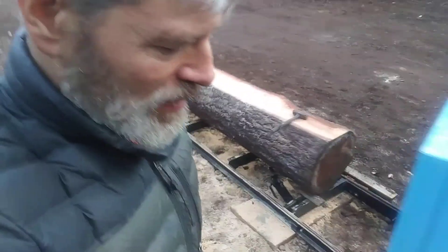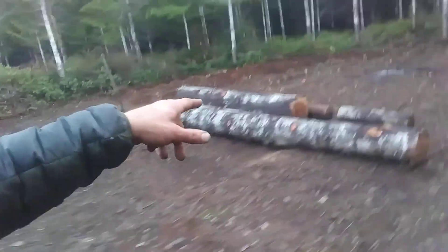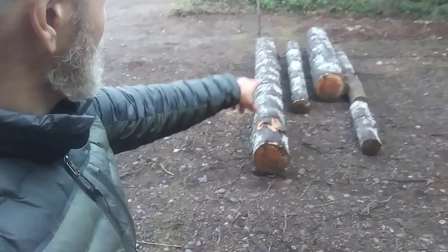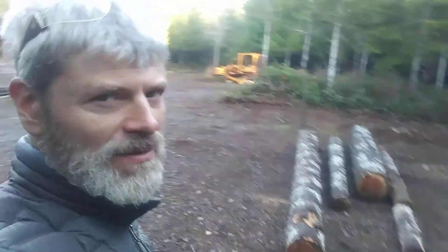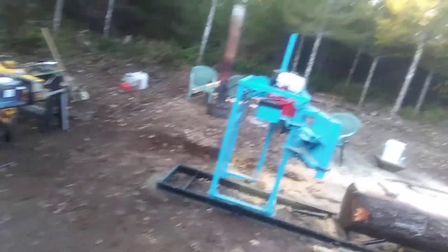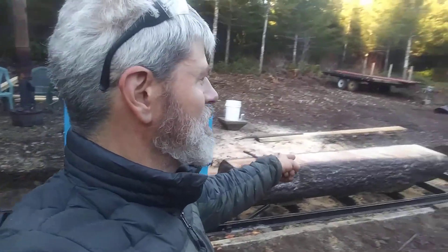That log over there is just perfect — those two I can do by myself. That third one, there's no way I would have done that by myself. It took three of us; probably two guys could have done it. That's kind of the whole point, because I'm doing this manually, not relying on hydraulics.